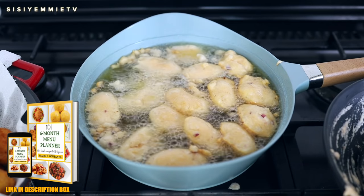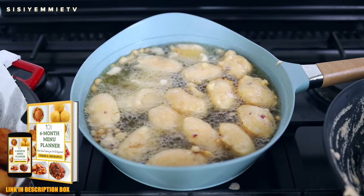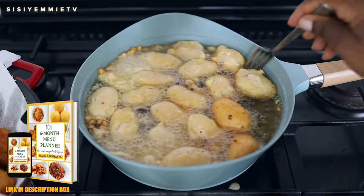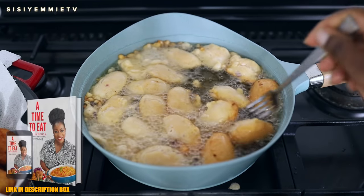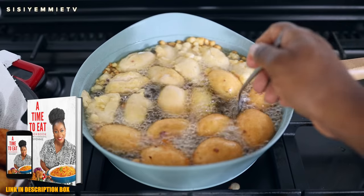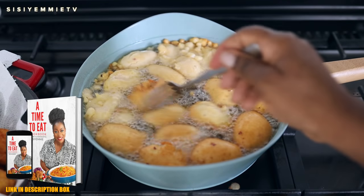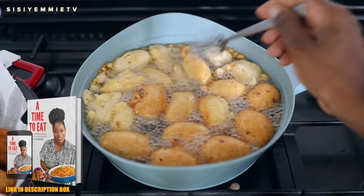So grab a copy of my meal planner — it is also linked in the description box. I'll put the link there and check the comment section as well if you don't know where the description box is. The cookbook gives you recipes while the meal planner gives you ideas of meals you can cook for your family, especially if you're struggling to come up with things to cook for them.